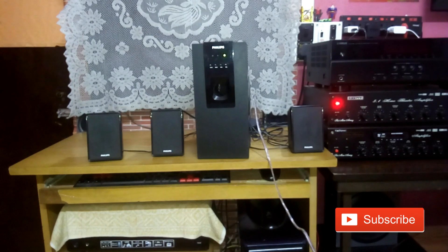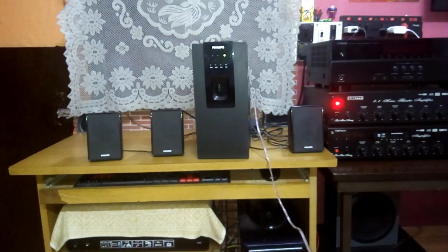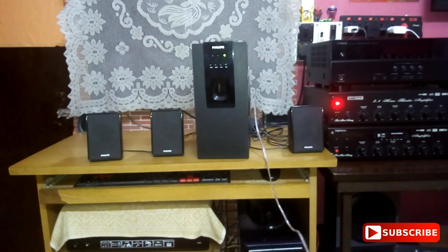So you can connect your 5.1 or 2.1 tiny home theater speakers just like this — connect with an external subwoofer amplifier to a bigger subwoofer and it will work pretty good, as you are hearing now. The Sony Explode is working, so let's play some other songs.